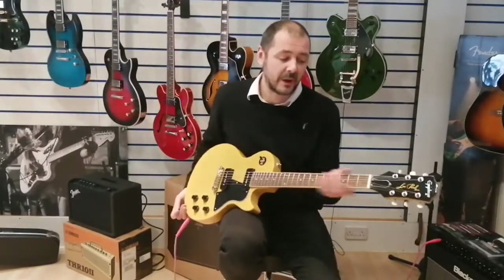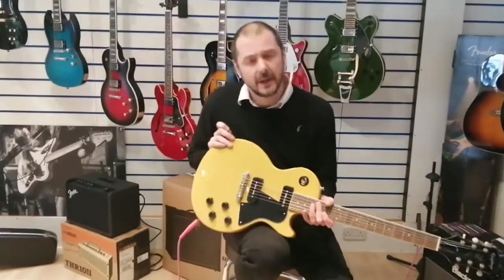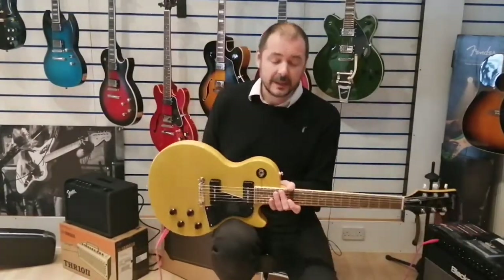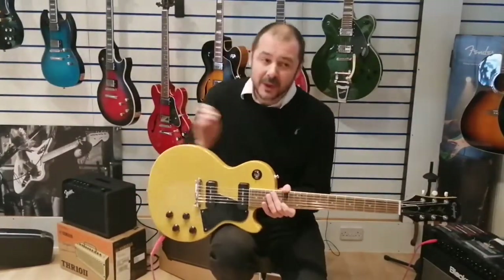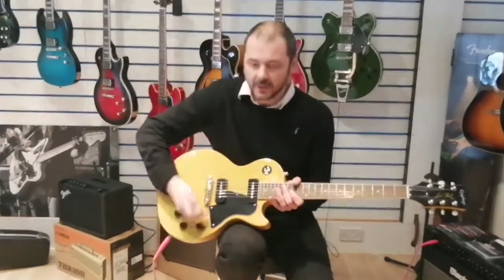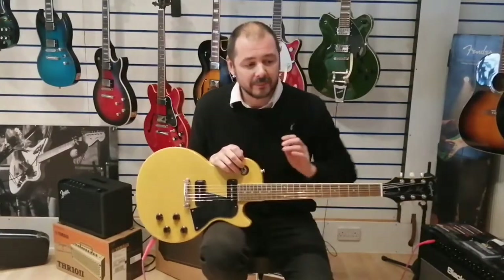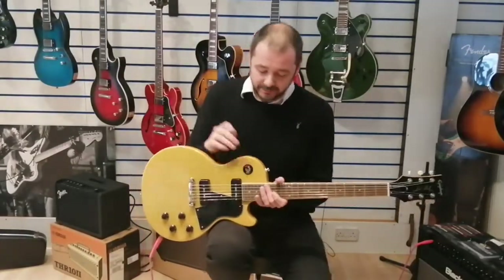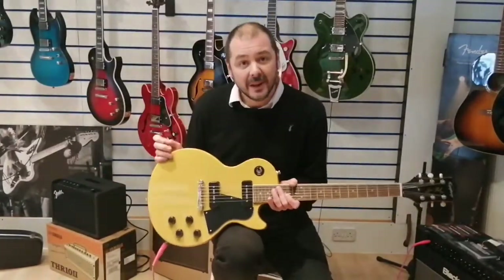Beautiful tone on this, it's really good. It's based on a 1950s guitar. Gibson made the P90s in the 1940s. Something I found out recently about TV yellow — back in the 50s and 60s, TV was black and white, and they made this colour to stand out more on TV. Hence TV yellow — so there you go.